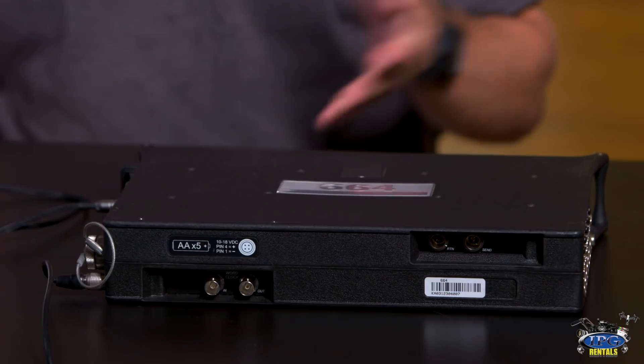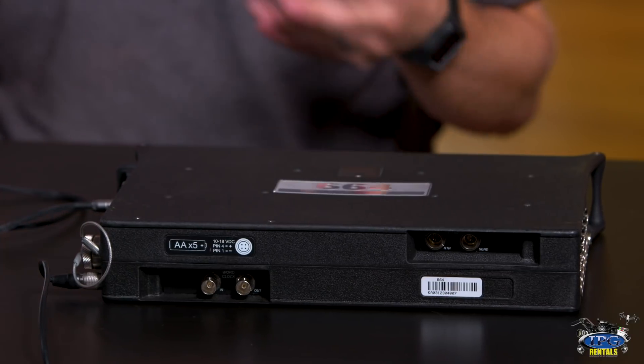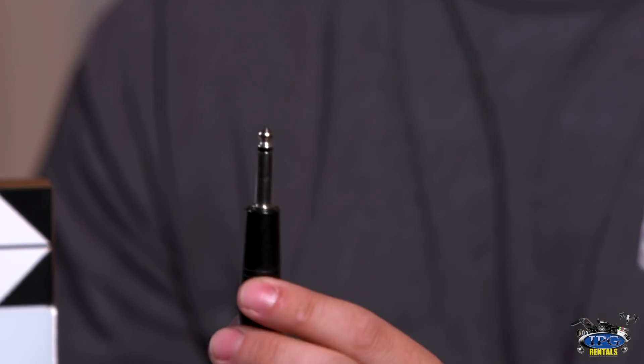So let's take a look at this thing and see exactly how it works. What we have in front of me right here is the SoundDevice 664, which is a mixer that we also offer here at IPGRentals.com, and this will be my timecode generator. I have a 1.25-inch cable that goes to the 2-pin LEMO that goes out of the timecode port of the 664, and I'm already generating timecode coming out of this mixer. If you want to see how I set that up, including user bits, you can check out the link to the SoundDevice 664 total tutorial at the end of this video.